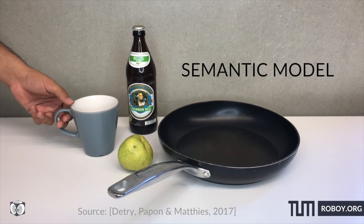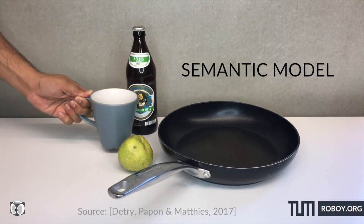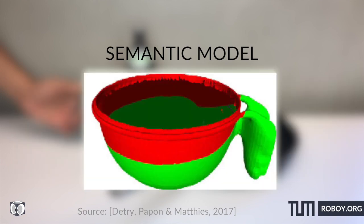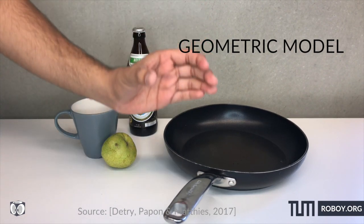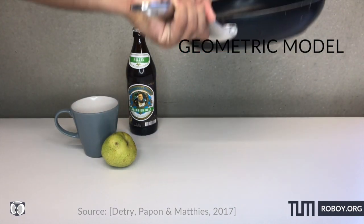The Semantic Model tells you that the object you see is a pot and you should hold it by the handle. The model also shows that the red region is unsuitable and the green region is the suitable place to hold the object. The Semantic Model uses a multi-net-based convolutional neural network. While the Semantic Model tells you what the object is and where to hold it, the Geometric Model maps the object to a wrist and finger pose so the robot can hold the object correctly.